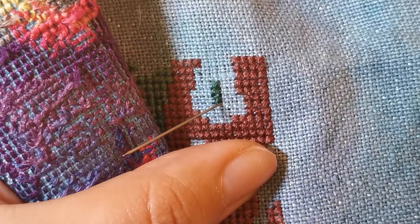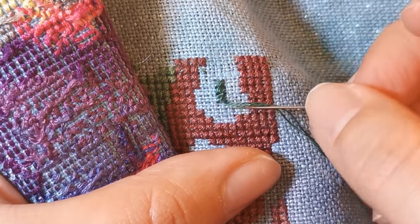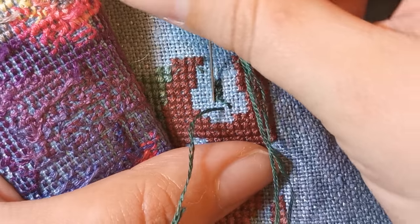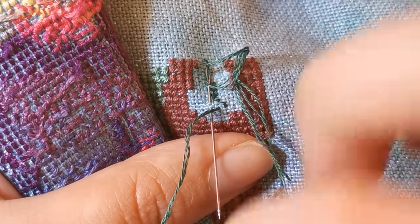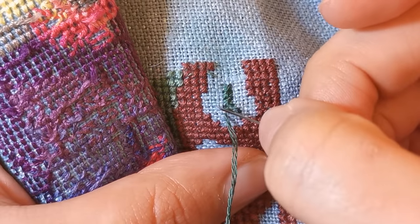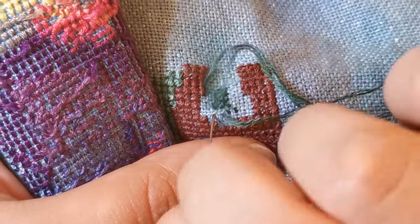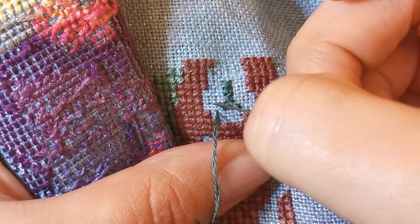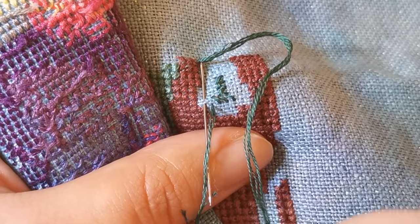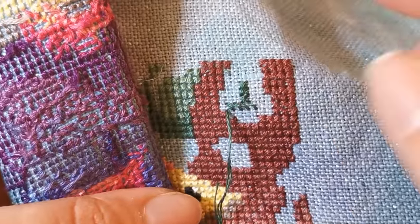I'm not able to diamond paint where I am right now, but I might try to film another diamond painting whip-and-chat soon. For my multi-craftual peeps, I figured I'd give you another craft or two over the next two weeks — next week is going to be knitting, so I hope you're excited.